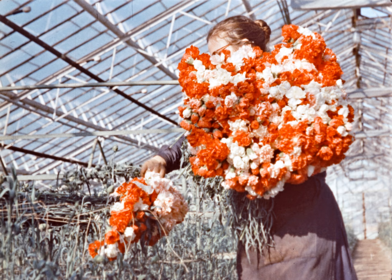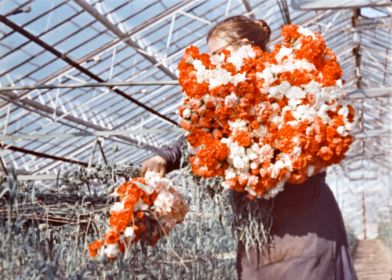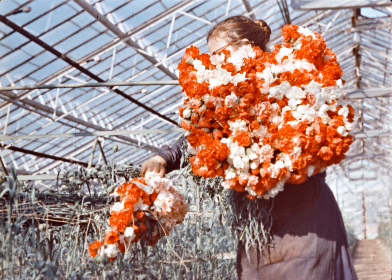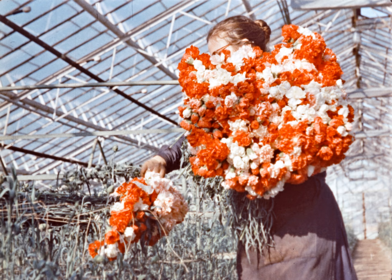Затем в почву вносятся удобрения и микроудобрения из расчёта 6 килограммов смеси на 1000 квадратных метров. По мере роста для поддержания гвоздики в вертикальном положении натягивается сетка. Снимают цветы с цветоносом в 5–6 междоузлий, связывают в пучки по 20 штук и хранят в воде при температуре 5–6 градусов. За два года выращивания при правильном применении агротехники можно получить до 19 цветов с одного растения. Сейчас в Москве себестоимость цветка составляет 10–11 копеек, тогда как в Сочи, в совхозе «Южные культуры», — 6–7 копеек.